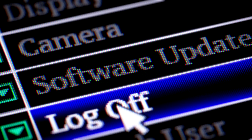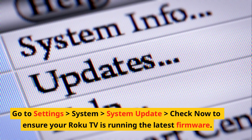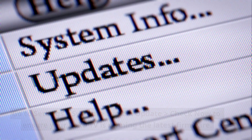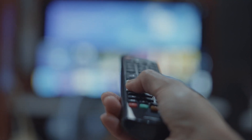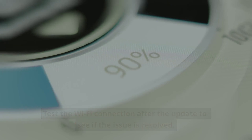Update Roku software. Outdated software can cause connectivity issues. Go to Settings > System > System Update > Check Now to ensure your Roku TV is running the latest firmware. If an update is available, it will download and install, followed by a reboot. Test the Wi-Fi connection after the update to see if the issue is resolved.